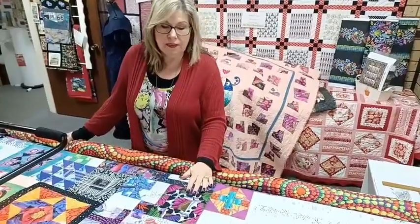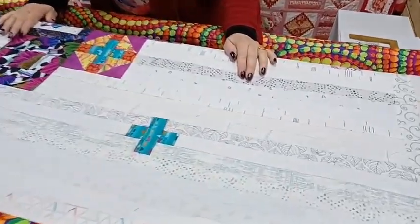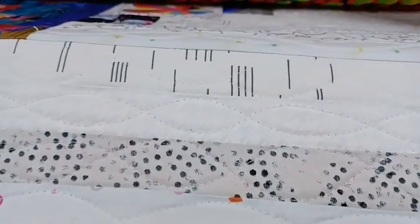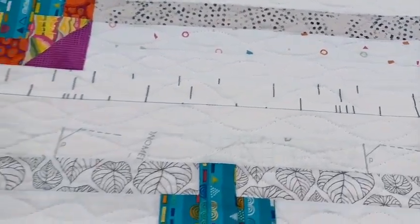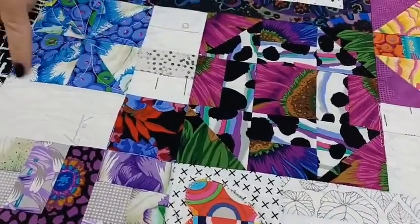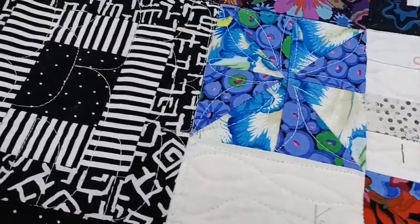I still have my quilt on the machine and haven't had a chance to get to it this week, but it gives me a chance to show you quite a bit of quilting that I've done. If Steve brings the camera right down onto the surface here, you can see that I've finished doing all of the white quilting. I've done that nice wiggly line all the way up through all of the strips, then continued it up through the middle of the quilt, quilting any white areas as I go along.